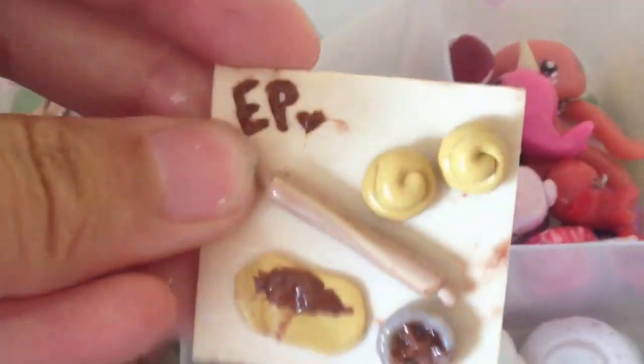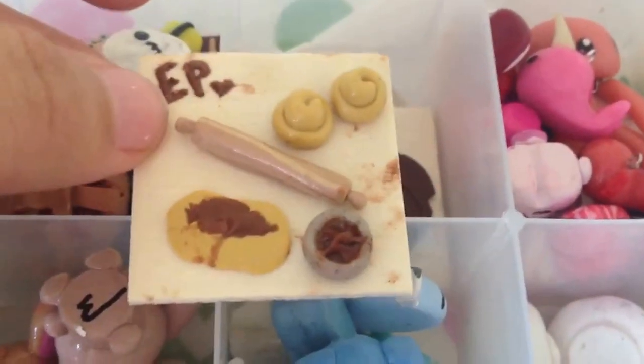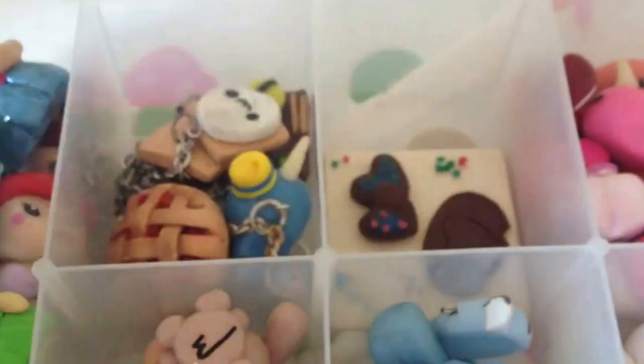Over here I have all my baking scenes and stuff. First I have this new one — it's a process of making an ensaimada, which is something that's Filipino. It's a Filipino kind of brioche roll type thing. My mom's actually starting a business so I made this for her. And then I have this little cookie making thing right here.